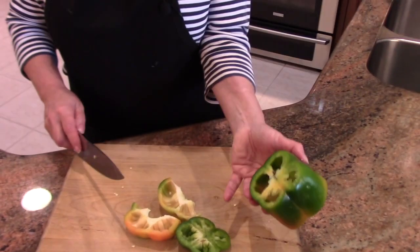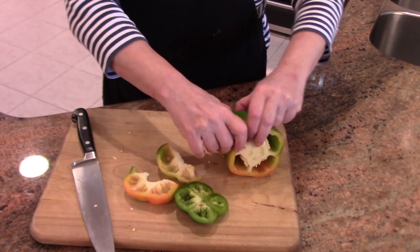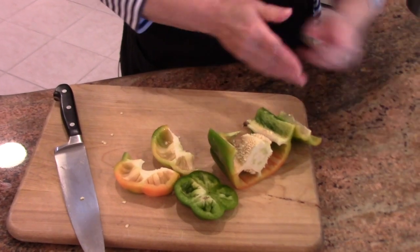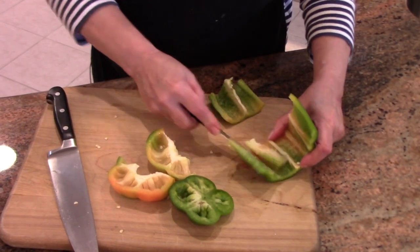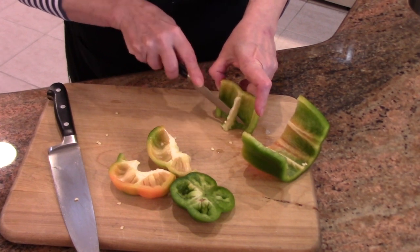So now we have the top and the bottom off. I just make one cut through and then you just open this all up and you can go down. Just get rid of those seeds, get rid of the ribs on the way. That one broke on me, but that's okay.